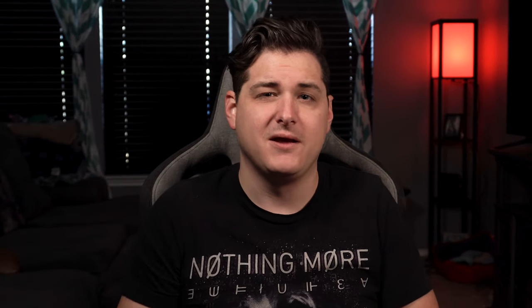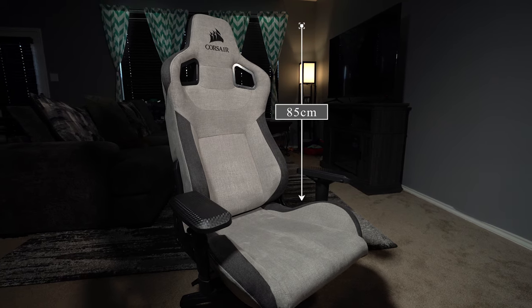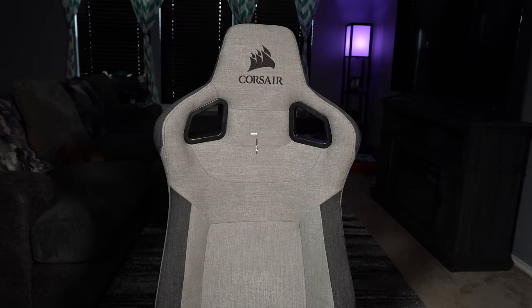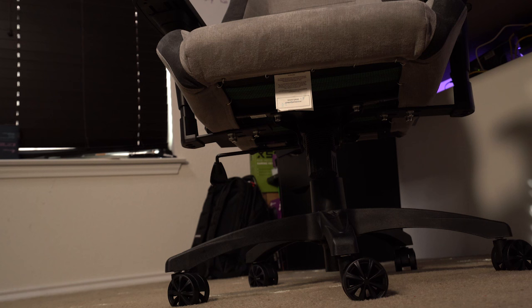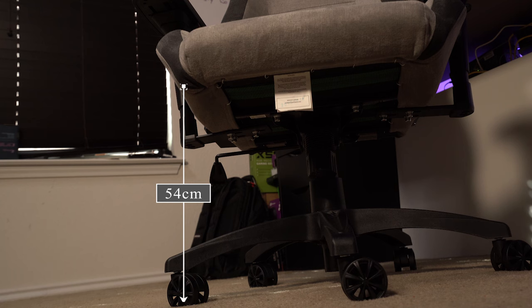However, I do feel like with the max height and width of this chair, I wouldn't necessarily recommend it for somebody who's 260 pounds or over 6'1". I would say between 5'4" and about six feet, and maybe between 100 to 200 pounds for a comfortable fit. As for some measurements: the backrest height is 85 centimeters, with a maximum width at the shoulders at 54 centimeters. The seat size measures 56 centimeters by 58 centimeters. And the seat height ranges from 44 centimeters at its lowest to 54 centimeters at its highest.